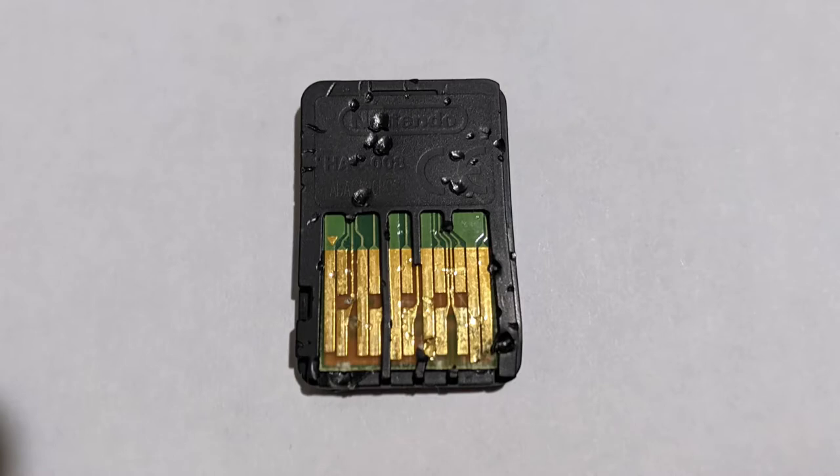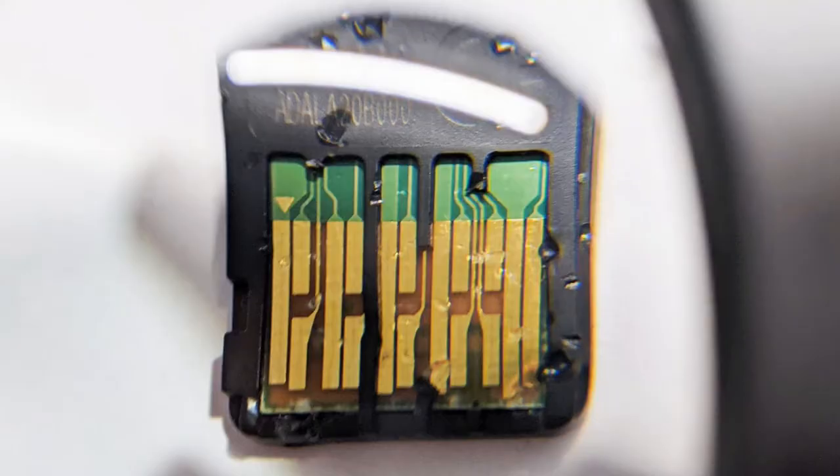My first thought was, can I try to rescue this game? Looking at the back, where the 16 gold pads are located, you can see the pads are still intact and connect to the traces. It looks like maybe a couple of pads may be touching, so I used the magnifying glass and a hobby knife to make sure they're not touching.